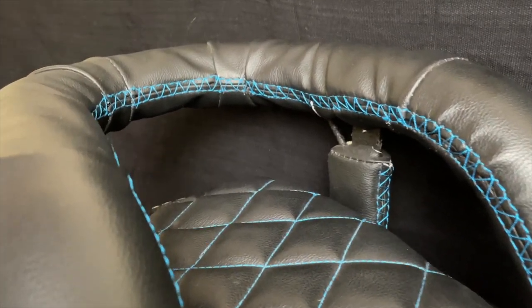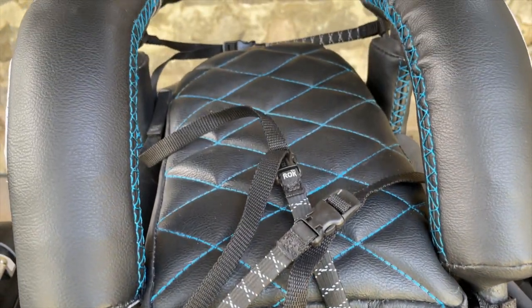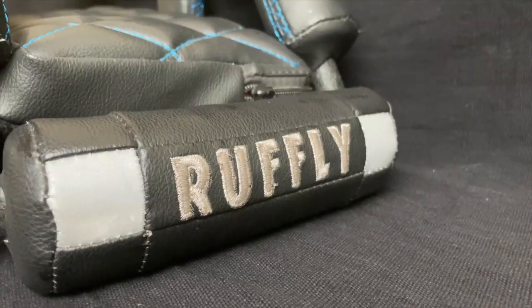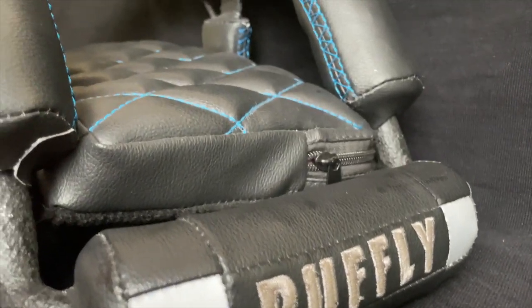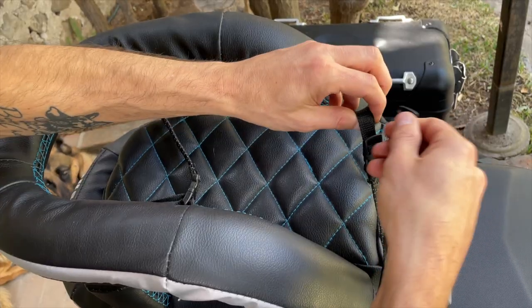It's safer and also more comfortable. Your dog can enjoy the sights, smells, and sensations of riding without struggling to keep their balance during the ride. Not being thrown around in turns also means that your dog remains calm and relaxed for a stress-free riding experience.